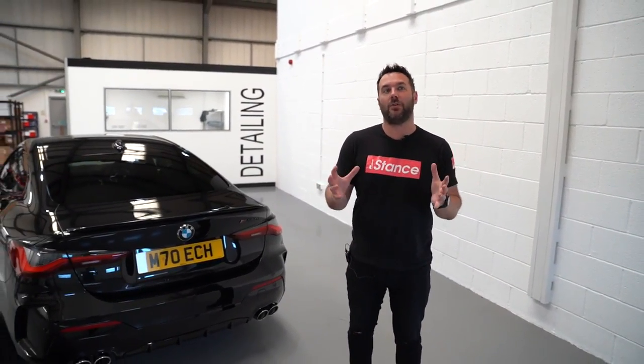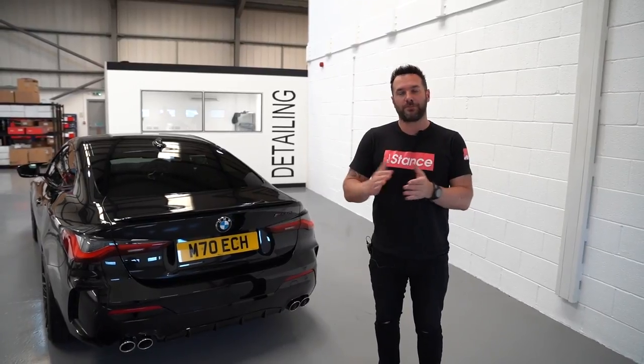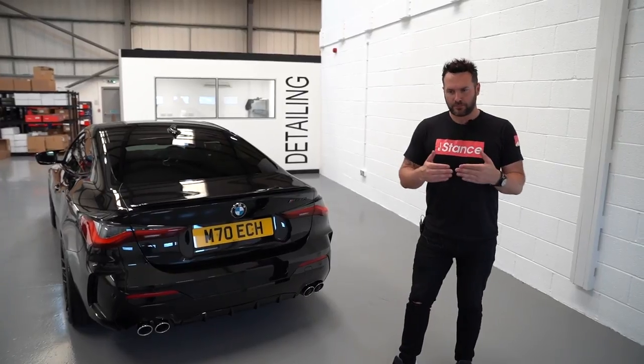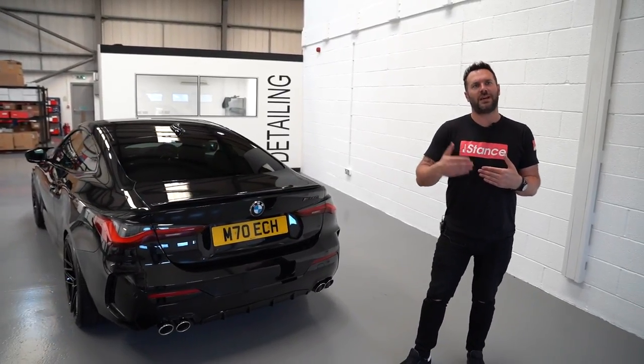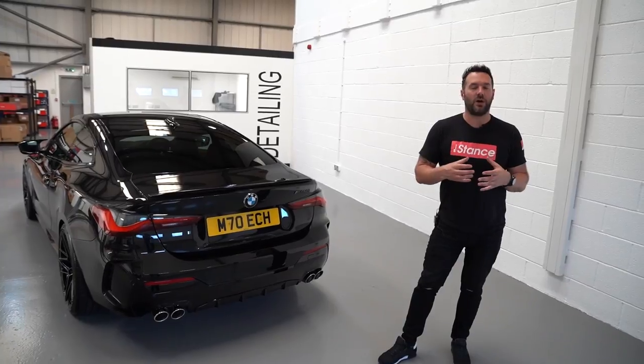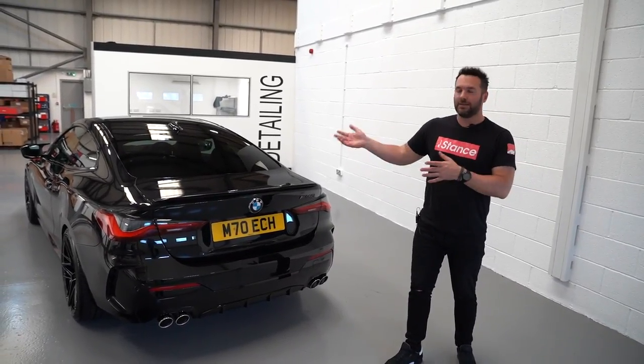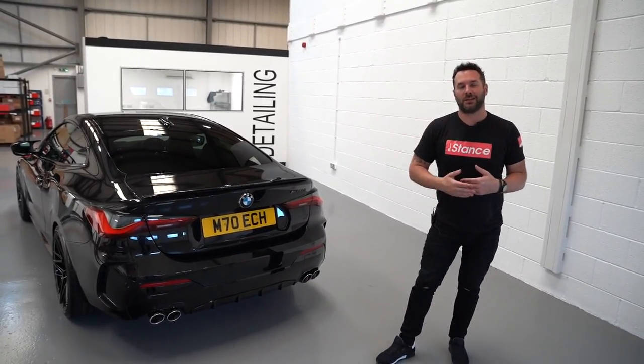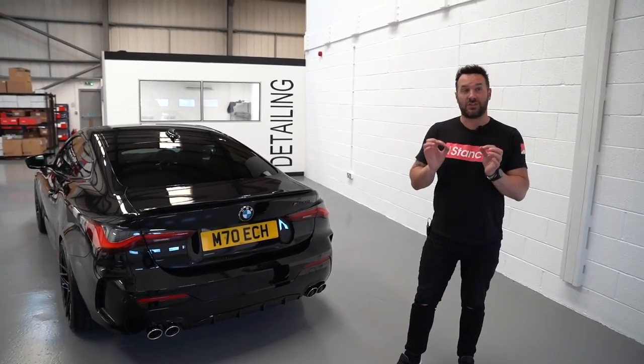Exhaust all done. Just to state again, this is the Remus sport system — they are doing a race one later on. But what Remus are pretty good at is working out their clientele. Most 440i and 340i customers don't really want anything massively loud; they just want something factory plus plus. I drove it home last night, the day after we had it fitted, and it's enough to notice. It's enough to sound sporty and make it a bit more M-light. All these new cars are so restricted by emissions and OPF filters, and this system keeps that in place while giving you that bit more.